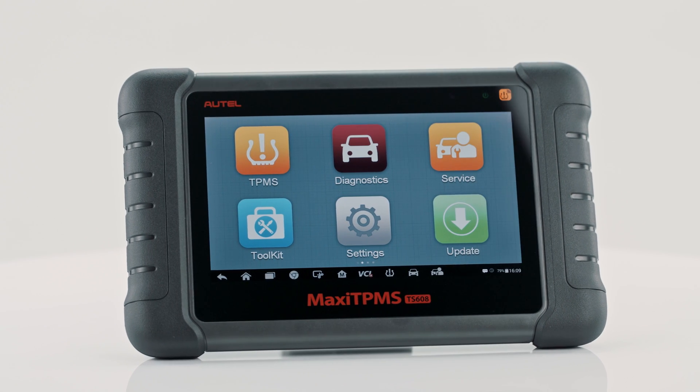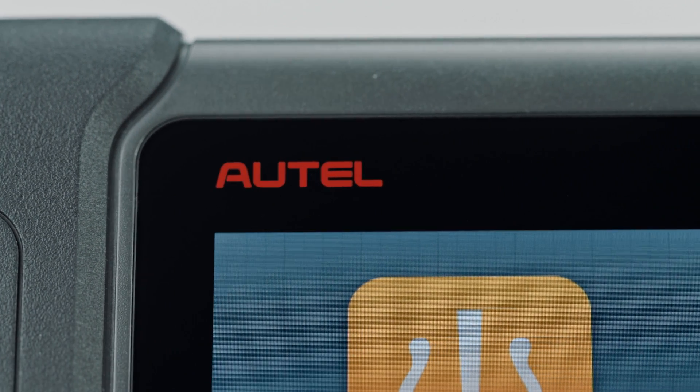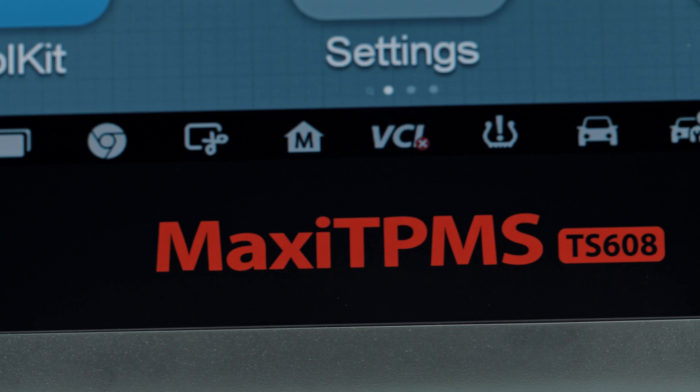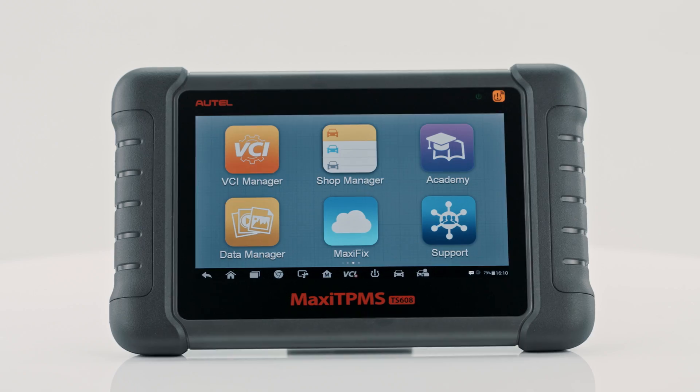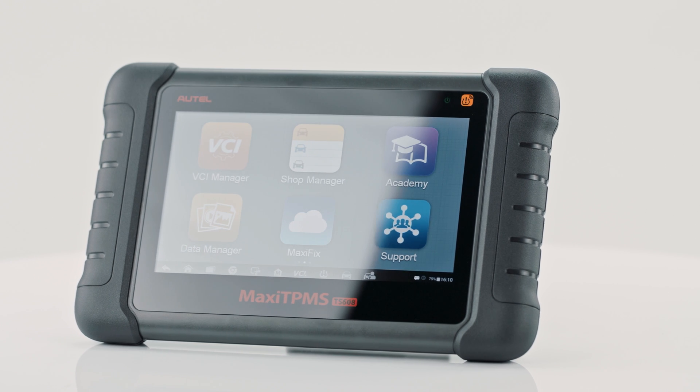Welcome to Autel training video. In this video, we will introduce you to the three types of TPMS ReLearn methods and how to perform OBD ReLearn with Autel Maxi TPMS TS-608.